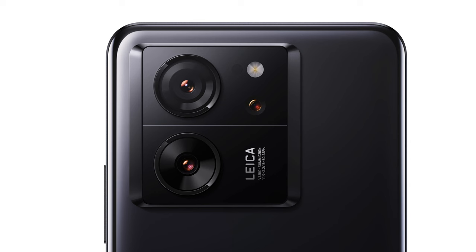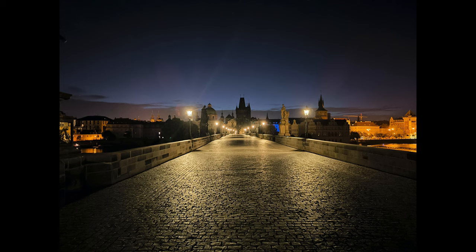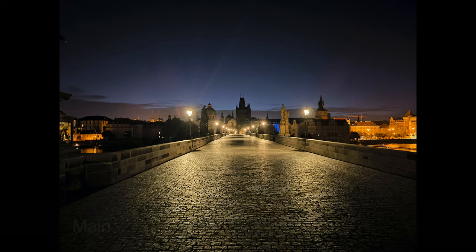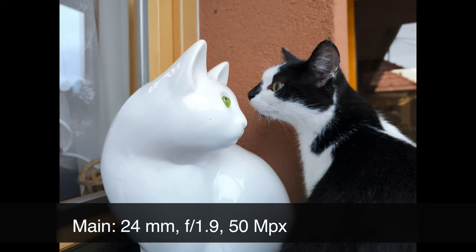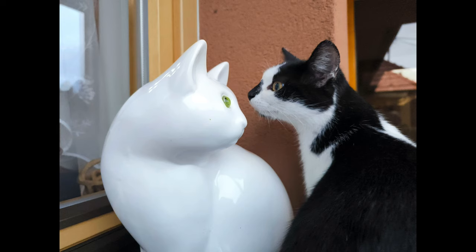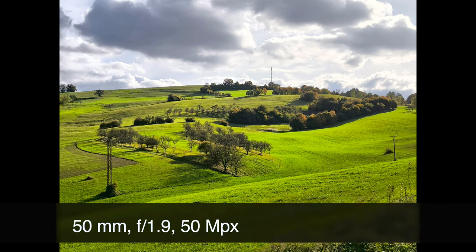So what should we know about the technical specifications? The most important fact is that there are three sensors and three lenses. The main one has 24 millimeters and 50 megapixels, which makes it the most important part of your workflow. Then you have the zoom, which is able to zoom up to 50 millimeters — it means two times — and it also has 50 megapixels.